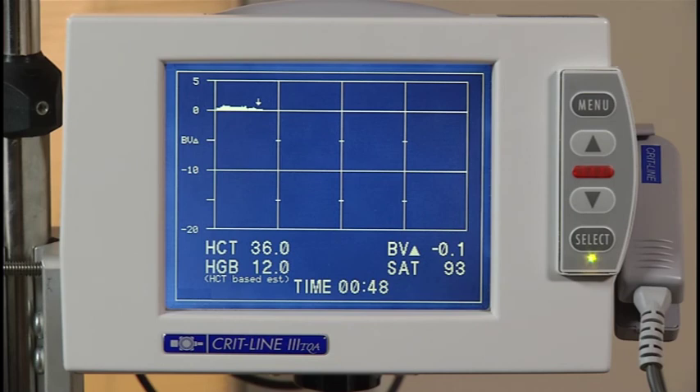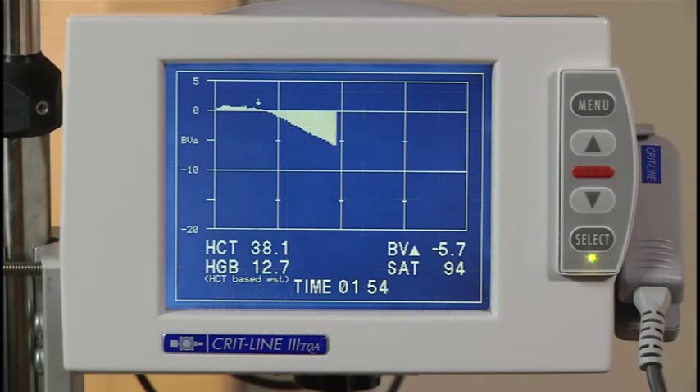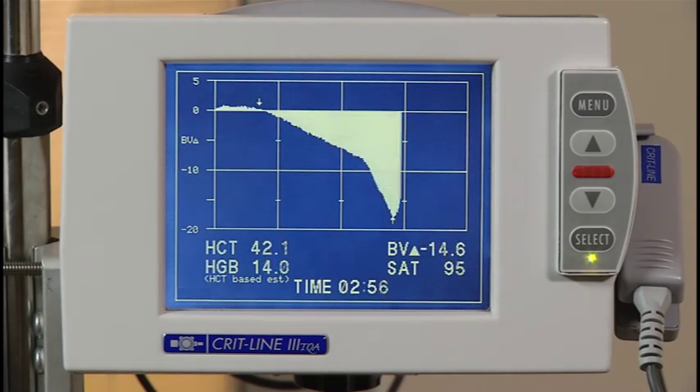In this example, the profile begins to decrease gradually starting at one hour. A gradual slope has been targeted to find the best compromise between a high ultrafiltration rate and the prevention of intradialytic symptoms — this is considered a Profile B. The ideal slope is not a fixed percentage of blood volume decrease and will vary from patient to patient. In the example, the operator has marked an intervention at 45 minutes into the treatment. To mark an intervention, press the up or down arrow anytime during the treatment; the marker can be used to remind you that an intervention was done at that time. At two and a half hours, the blood volume profile begins to get quite steep — this is considered a steep slope or Profile C. A steep slope bears a higher risk of intradialytic symptoms.